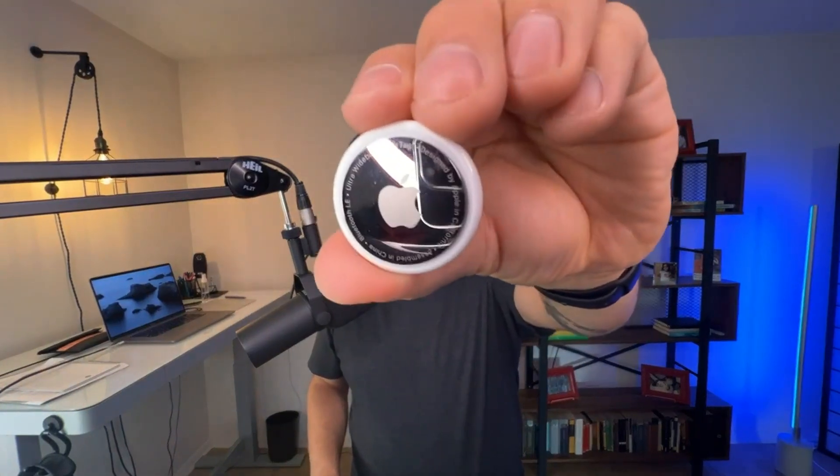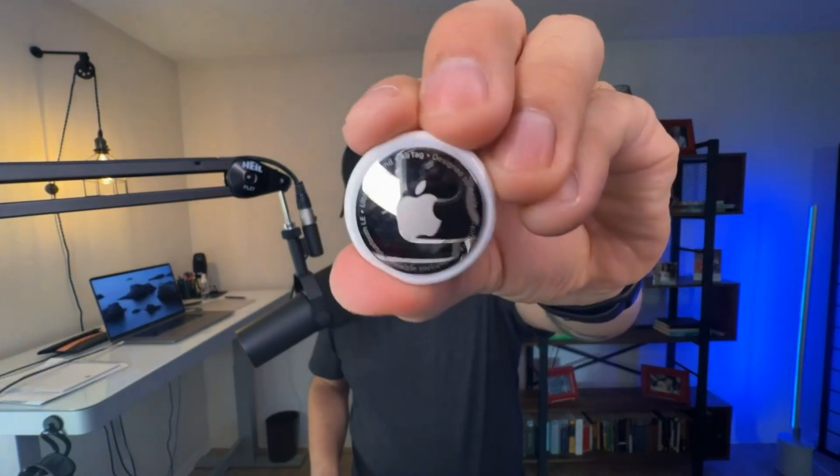Today we're going to be talking about this Apple AirTag. I recently bought this because I was going on a trip and I wanted to make sure that I could track my luggage. You could put this with your luggage, your backpack, your wallet — just anything that you really want to track that's a personal item.